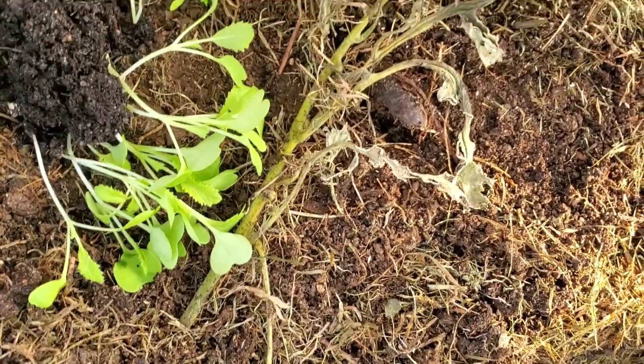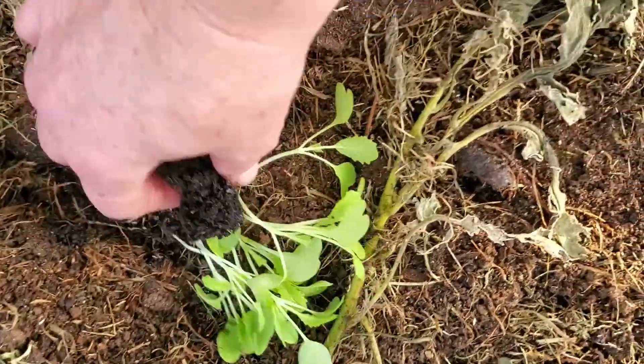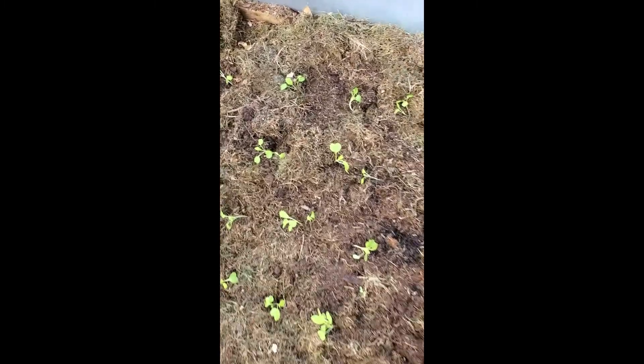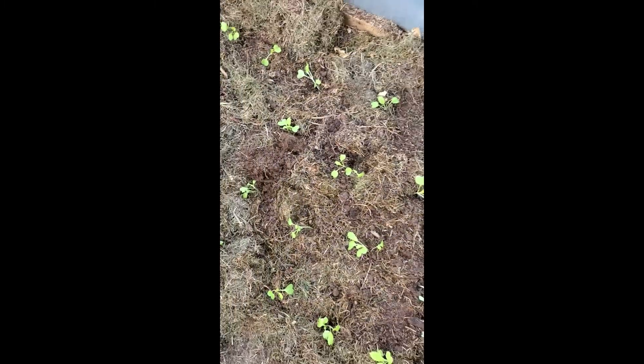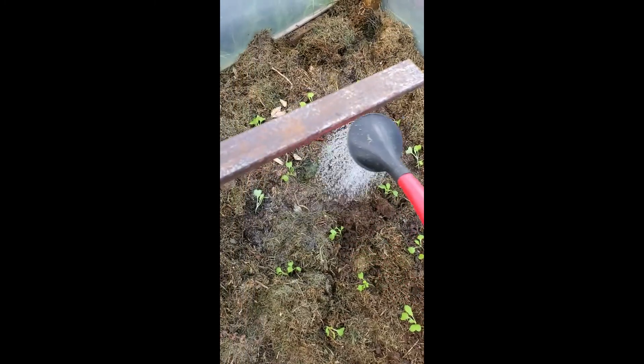I don't think these would like to go outside — it's a proper indoor plant. So after I've separated them, I've planted them here in the prepared soil. Each one has been planted and then all I'm going to do is water them and they should start growing.